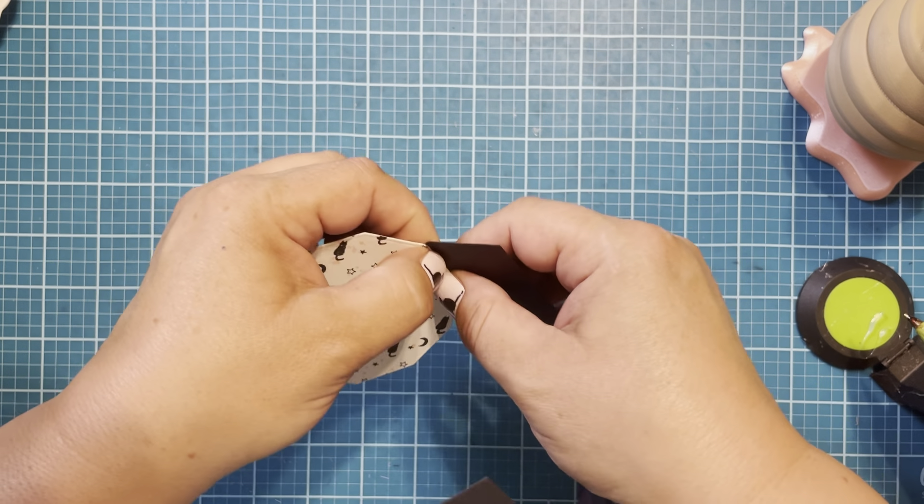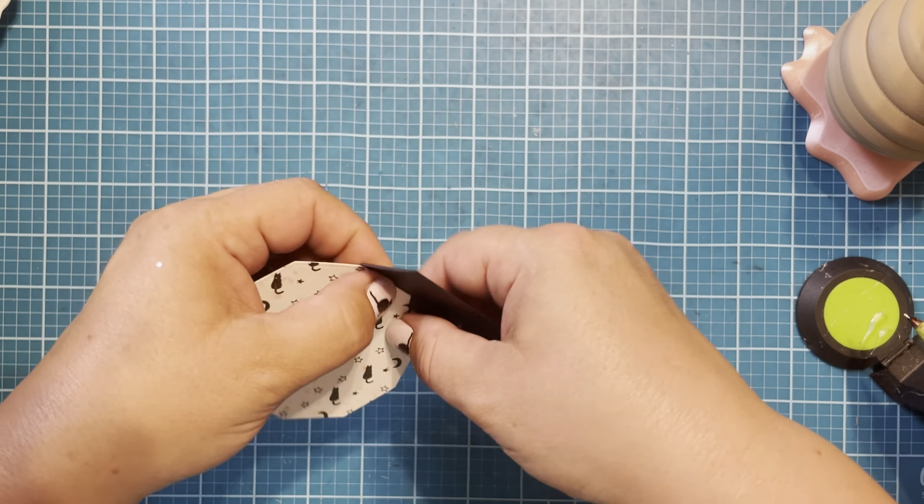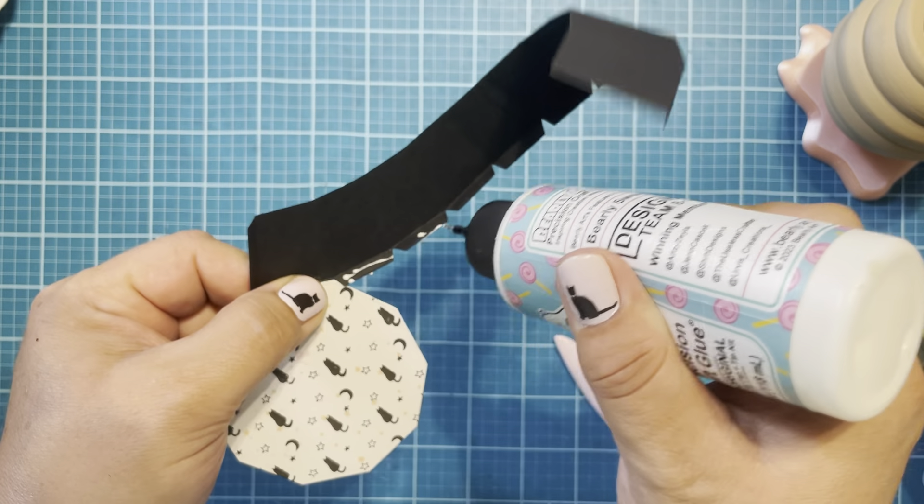Now I'm going to flip this over and put some glue on my tab. Line these two up. Really use that bone folder to press everything down and make sure everything is dry before moving along. Let's add our second tab and press everything down with the bone folder. I'll set this over here, let it cure, and we're going to start working on the box portion.